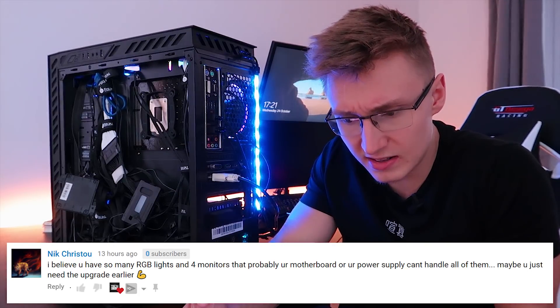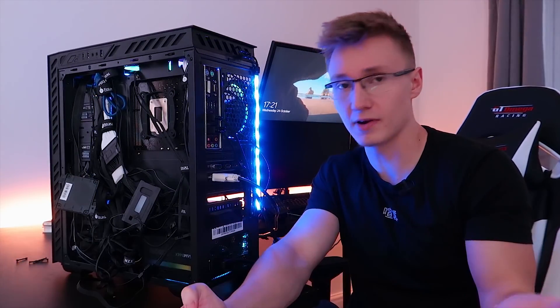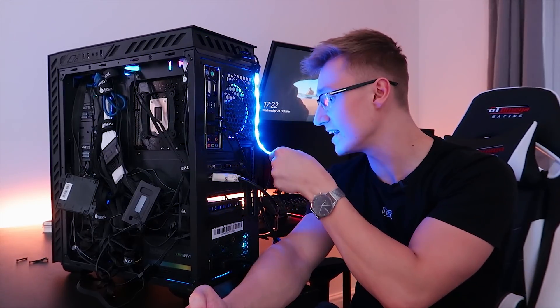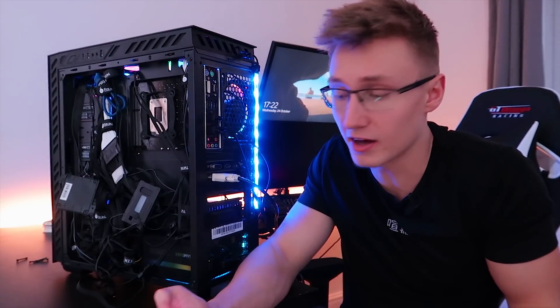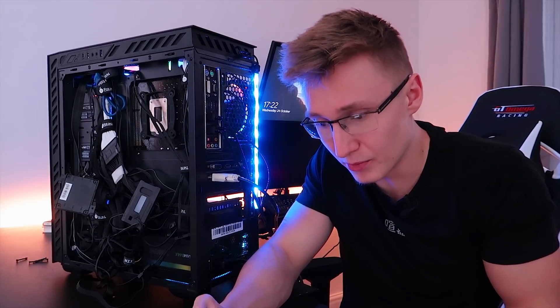One commenter believes so many RGB lights and four monitors mean the motherboard or power supply can't handle all of them. The monitors aren't powered by your PC power supply — the monitors have their own power supply. We do have a lot of RGB lights in here, including this NZXT LED strip. During the process of diagnosing this, if it is a hardware problem, I will disconnect NZXT's LED strips and NZXT Smart Hub entirely and see if that fixes the problem, but I kind of doubt it will.